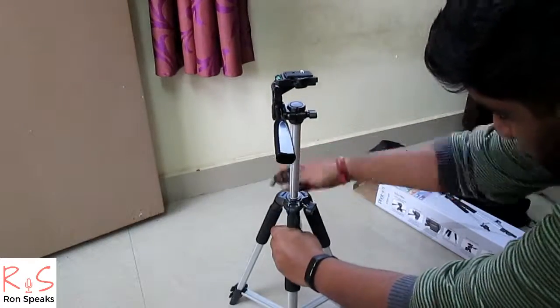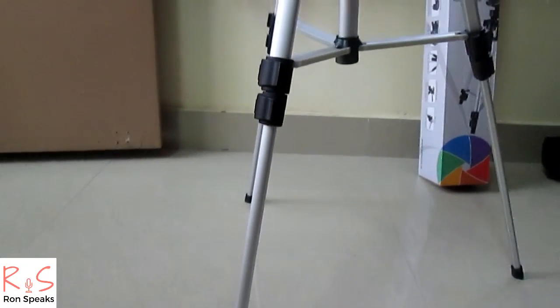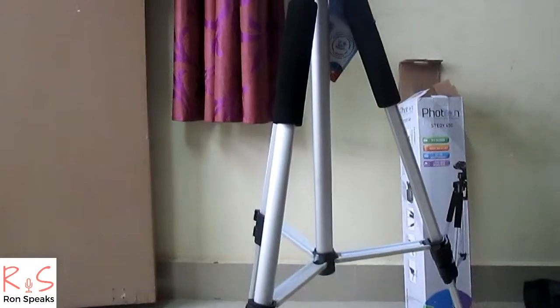By rotating the lever provided, you can increase the height of the pan head. The material used for the Fortran Steady 450 tripod is a sort of good plastic, and I think it's durable.